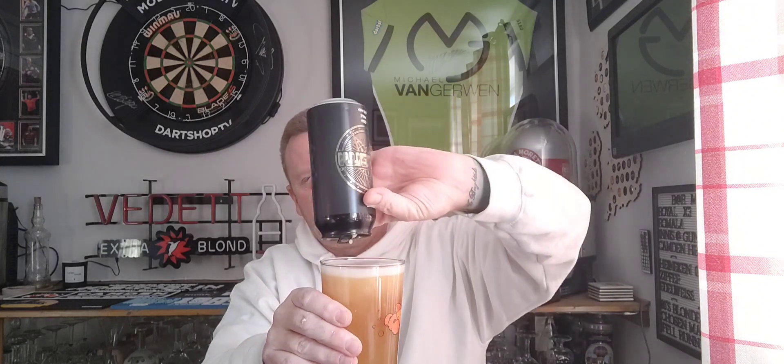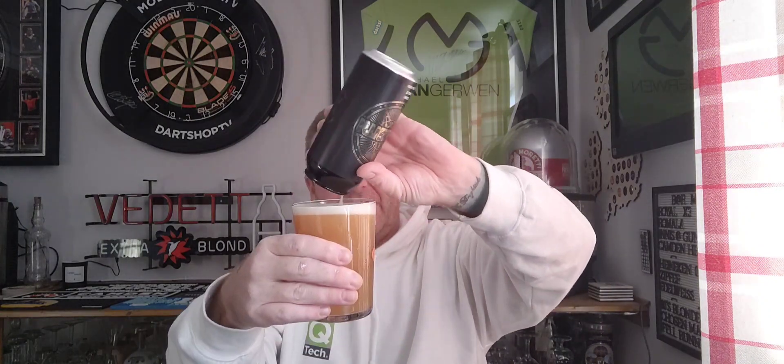Let's get the rest of the can in there and give it a swirl. Oh my god, there are some right clusters in there — look at the state of that! There's a major yeasty situation going on, shall we say. Anyway, it is what it is — let's dive in, give it a go. Cheers!